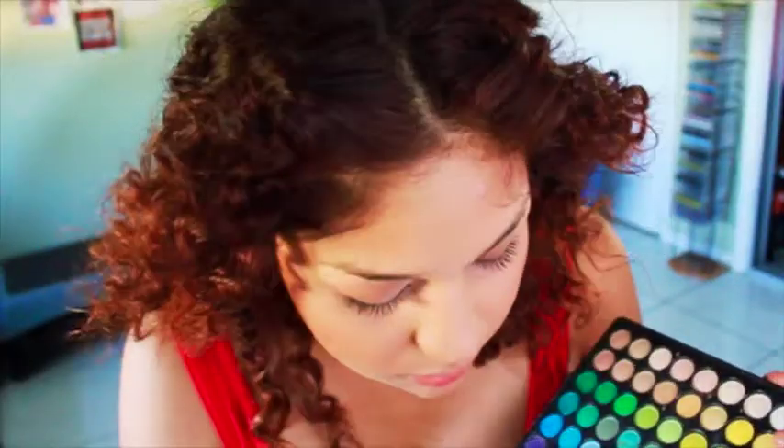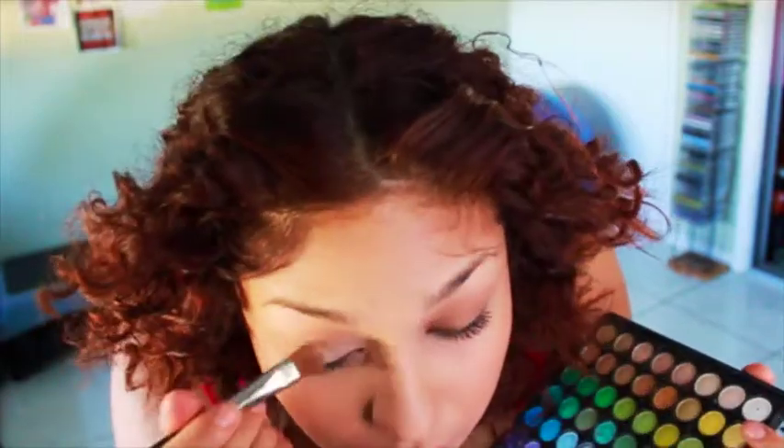Now I'm getting some kind of white, clear-ish eyeshadow to use as a base. Then I'm putting on some gold eyeshadow because I wanted something nice and gold.